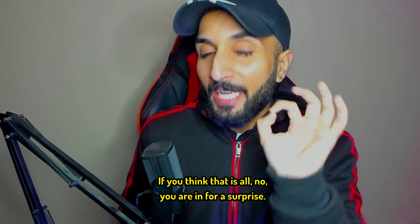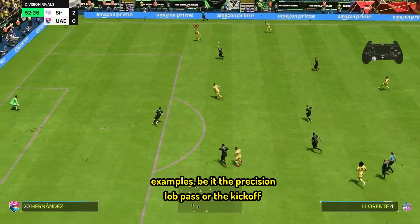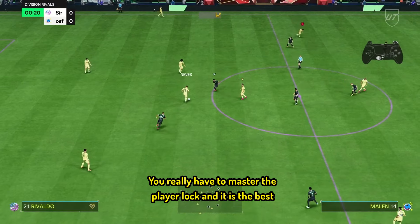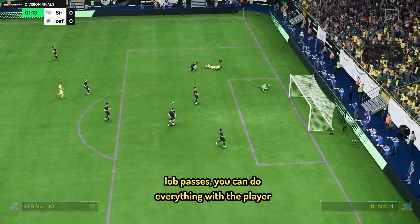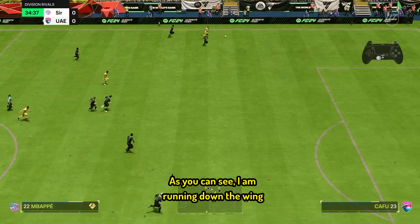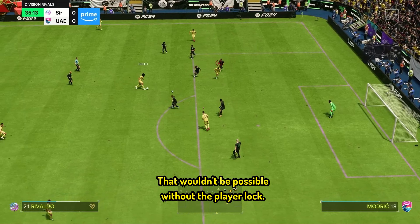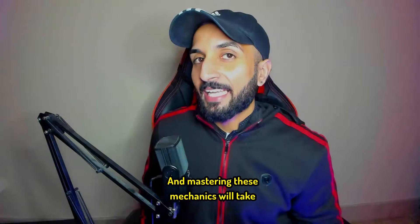If you think that is all — no, you are in for a surprise. You might have noticed I have been using a specific mechanic in all of these examples, be it the precision lob pass, the kickoff, or any other example. I am talking about the player lock. The player lock is absolutely deadly and game-changing — you really have to master it, and it is the best move you will learn this year. Be it the kickoff, precision lob passes, German crosses, or lob passes, you can do everything with the player lock and manually position your players. For example, I am running with Kylian Mbappé, I cut the ball back and pass it towards the striker. Now I want to manually position my player towards the empty space — that wouldn't be possible without the player lock. So we click R3 and L3, flick the right stick towards the target player, and go with the player lock. Mastering these mechanics will take you to the next rank.